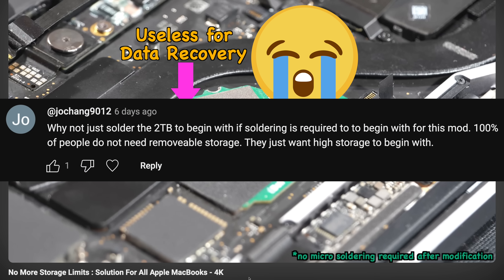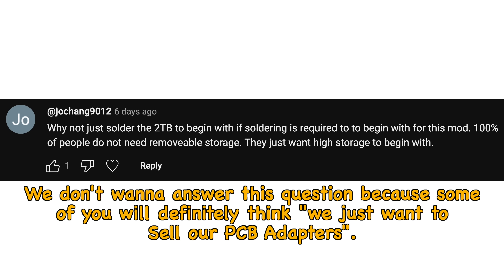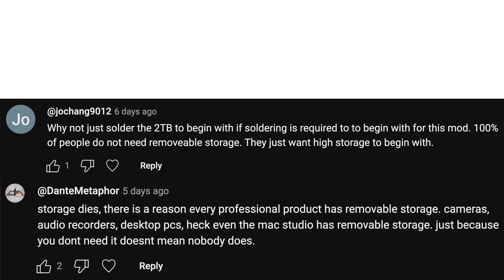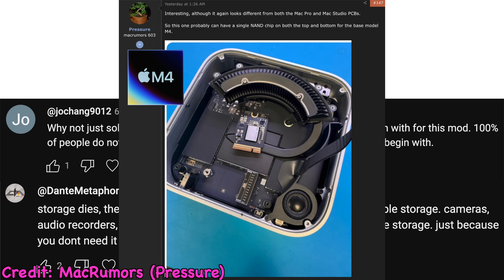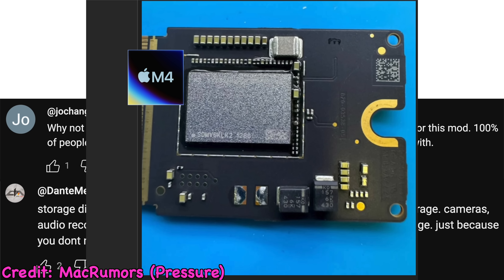Next question: why not just solder the 2TB to begin with? We'll let a commenter answer: 'Storage dies. There is a reason every professional product has removable storage — cameras, audio recorders, desktop PCs, even the Mac Studio has removable storage. Just because you don't need it doesn't mean nobody does.' And even the new M4 Mac Mini has removable storage, so maybe Apple admits that removable storage is convenient — their technicians can easily replace SSDs without changing the whole logic board.